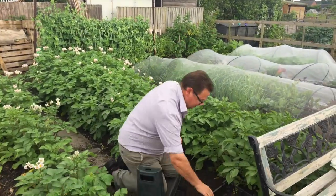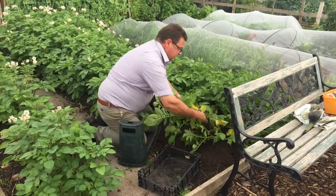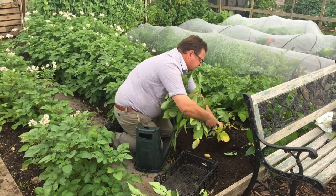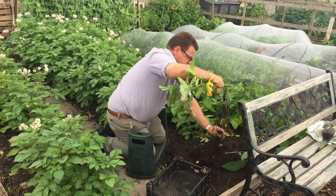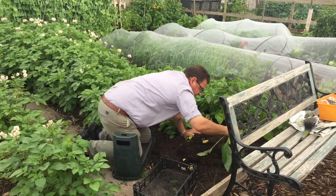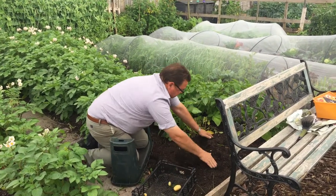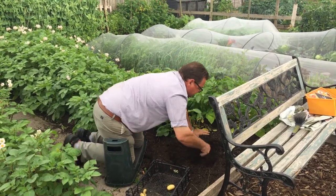So I've got my dibber because of my knees. All we do on these is just pull and twist the plant out, leaving some of the roots in. These are Charlottes, so they're second early potatoes. What we do is just run your fingers through like that and break it all up.